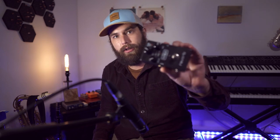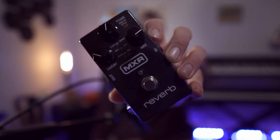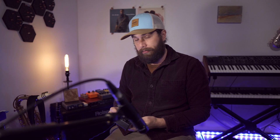The first thing you want to make sure you do is take your pedal — I've got this MXR reverb pedal — and go ahead and plug it in. We're going to take our microphone; right now I have this SM57. I'm going to take an XLR cable and plug that into the microphone, then take the other end of that XLR cable and plug it into an impedance adapter.